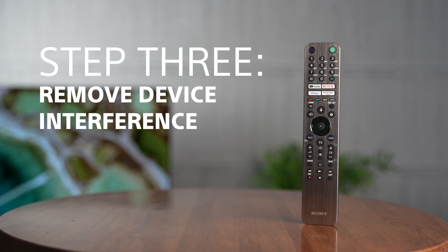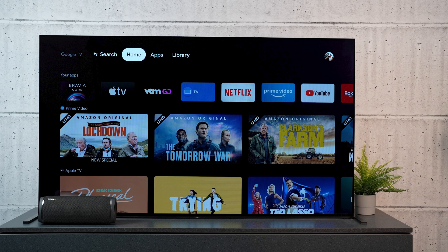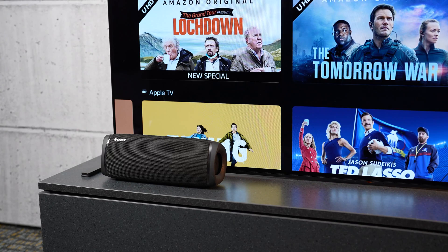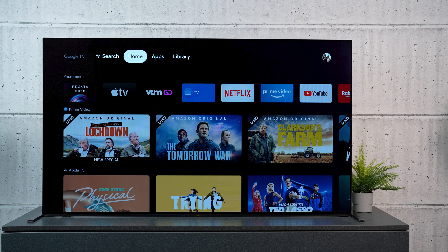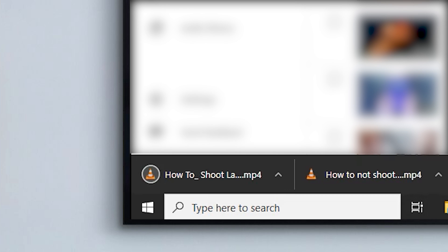Remove interference from other devices. Two quick steps you can take to ensure your Wi-Fi signal isn't dealing with unnecessary interference are: removing other wireless devices that could be causing interference, such as phones, Bluetooth speakers, etc., and checking that other devices on your Wi-Fi aren't currently downloading large files like software updates or movies.